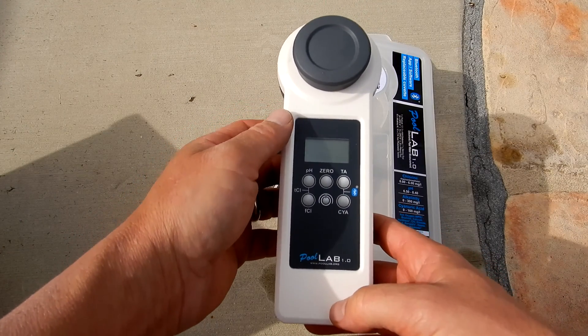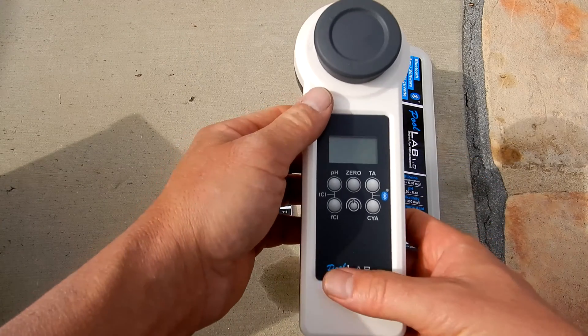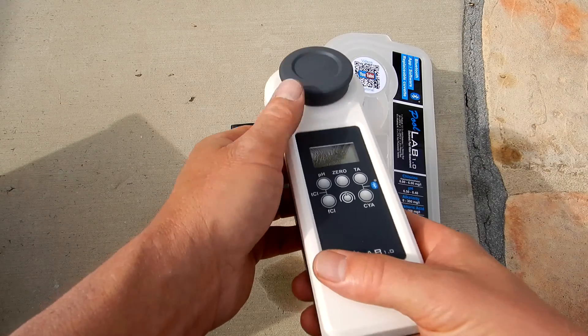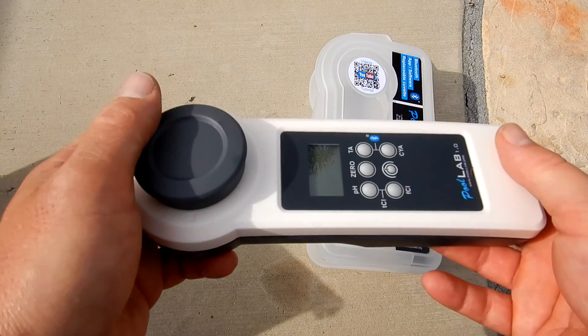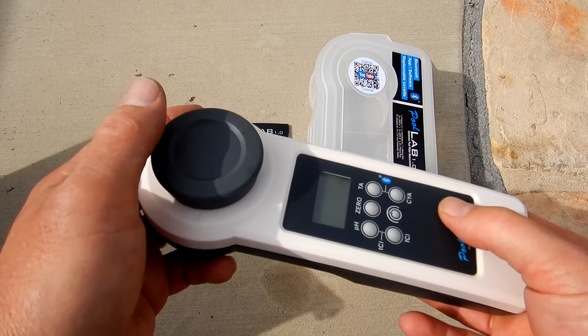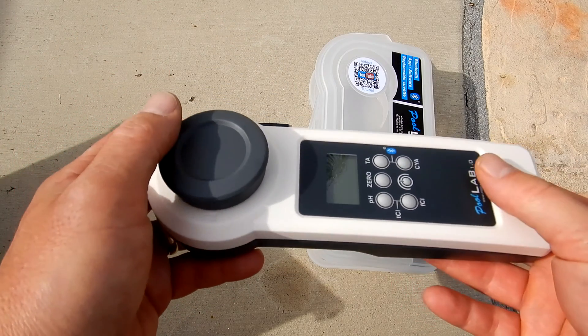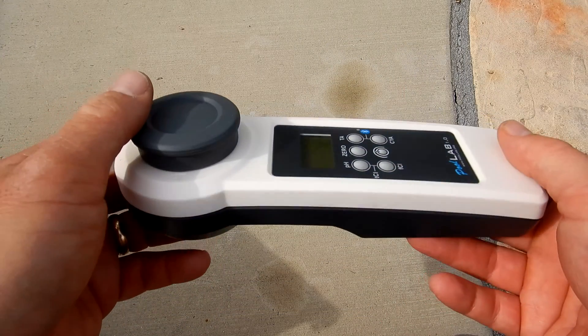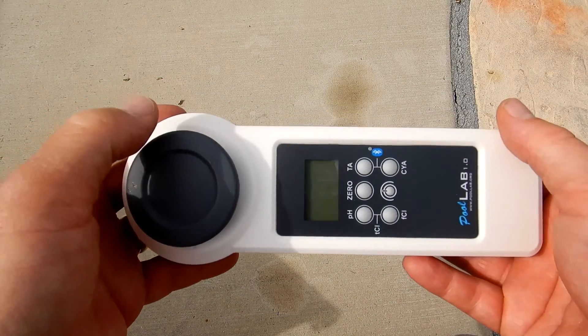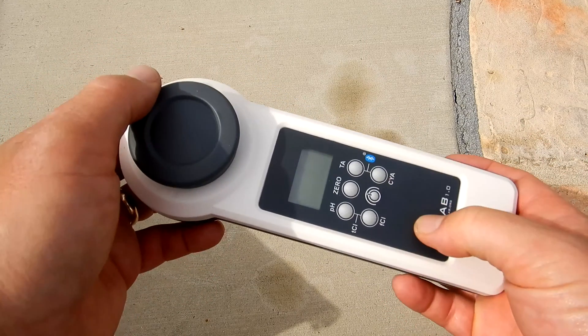That's a look at the Pool Lab 1.0 Photometer Water Tester for your pool and spa. This is probably one of the easiest photometer water testing devices you can get, and using a photometer takes all the guesswork out of testing. This is the most accurate way to get a reading when testing your pool water. To see me run through a full series of test factors with the Pool Lab 1.0, watch my follow-up video.